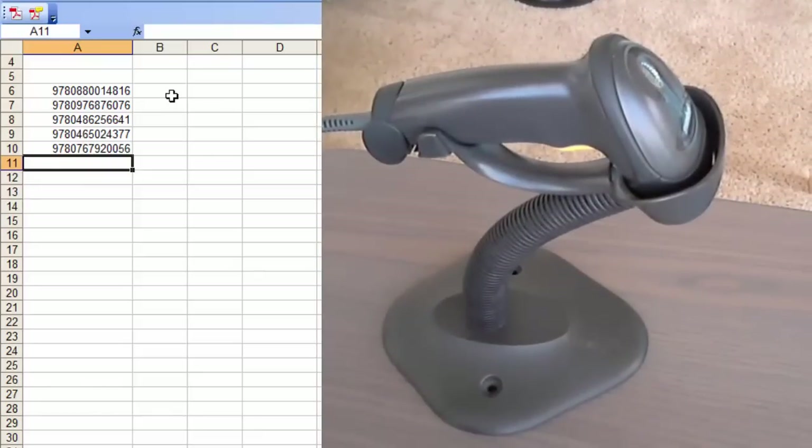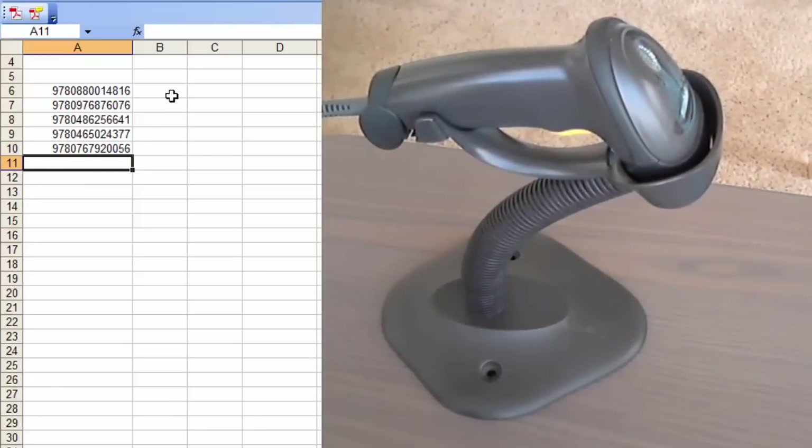And there you go. It just takes the information on the barcode and puts it onto your computer. Wherever you point that mouse cursor is wherever it will go.